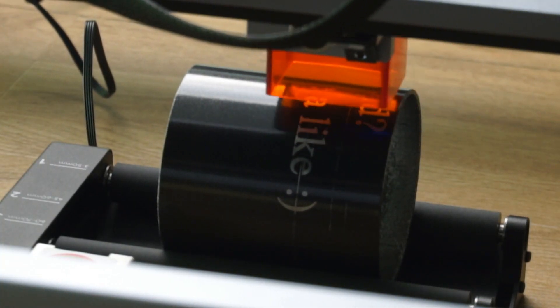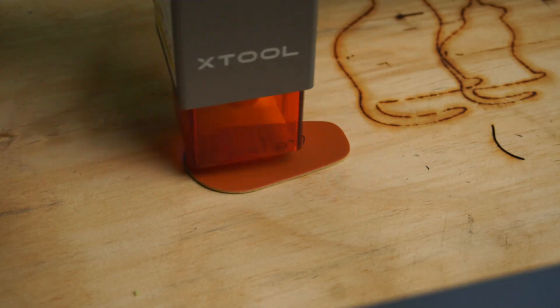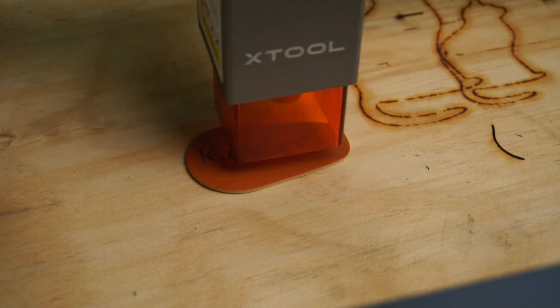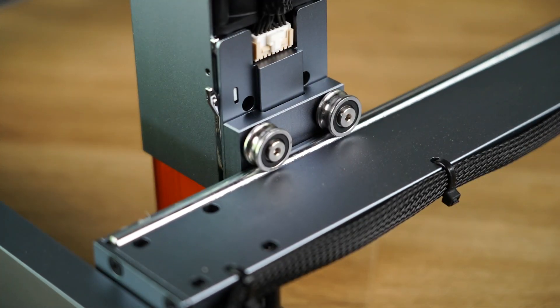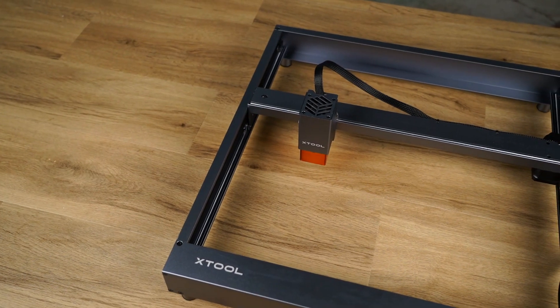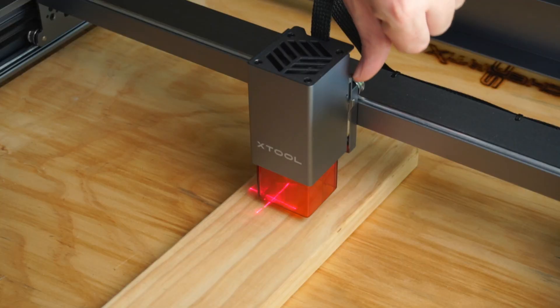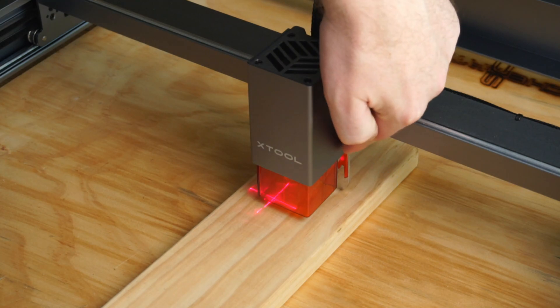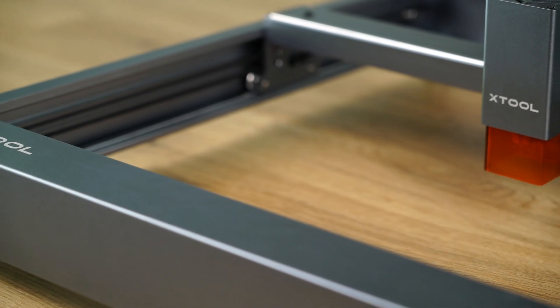The software that X-Tool provides is extremely easy and intuitive to use. In summary, if you're looking for a premium 5 or 10 watt laser engraver cutter that is easy to assemble and operate, comes with nifty features to make your DIY jobs easier and faster, then I highly recommend the D1 by X-Tool.